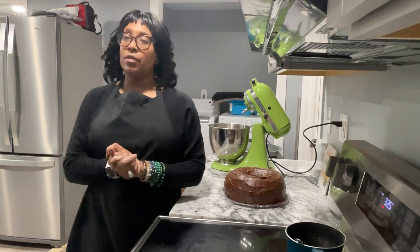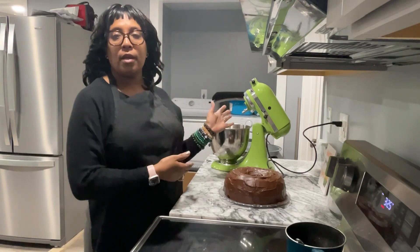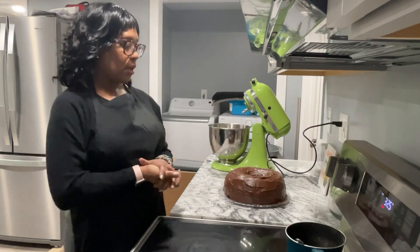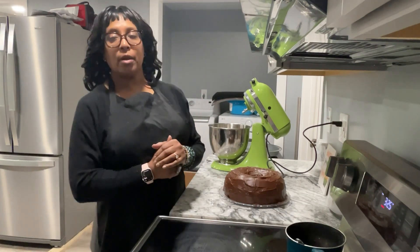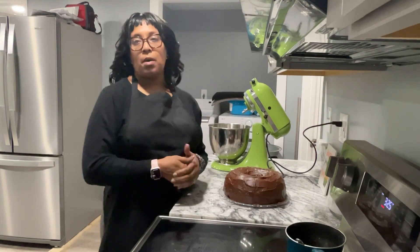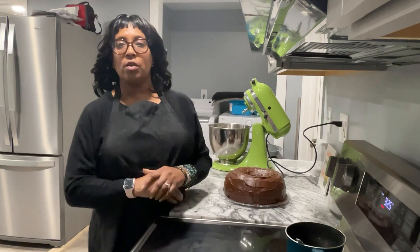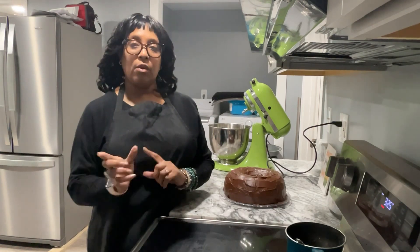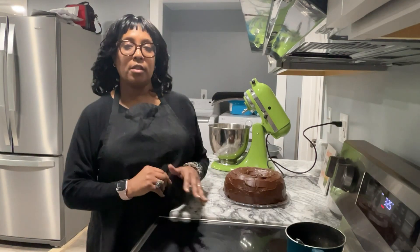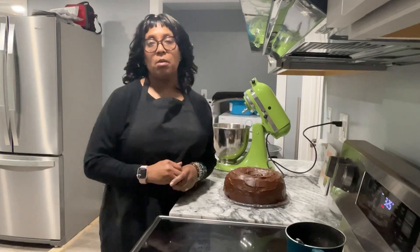Thank you guys for joining me on the bake of the chocolate cake. If you like the cake that I baked and feel that this is something you'd be interested in trying in your kitchen, please click the thumbs up — the like button — which helps populate the videos out into the library so others can see it. Also, if you haven't subscribed to my channel, please subscribe, click the notification bell, so that as soon as I upload something on YouTube you'll be the first one to see it. Thanks again for joining me, and I will see you on the next bake.